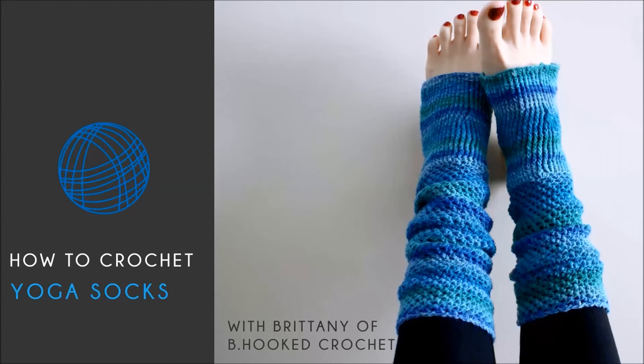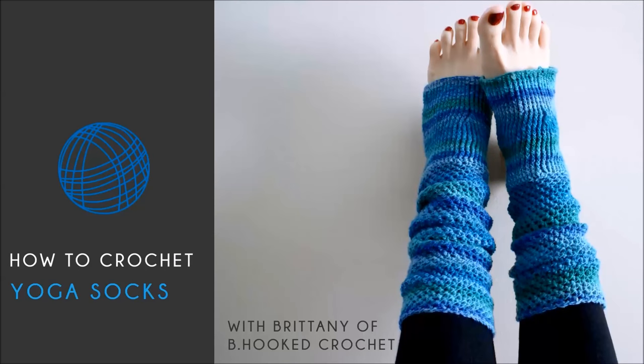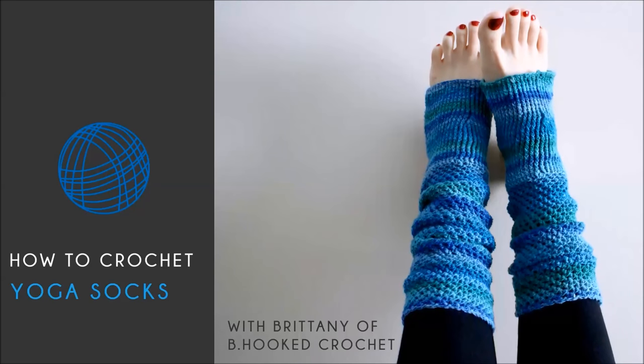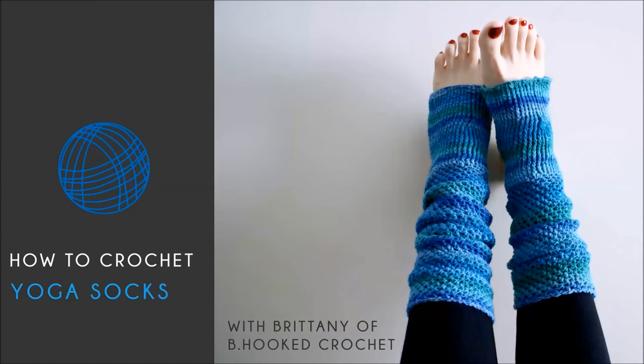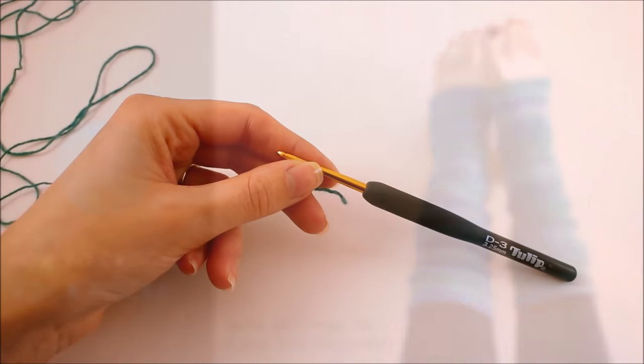You're also going to need a size 3.25 mm crochet hook. Now if you don't have that particular size in your set, find the closest one you can. If you have a three millimeter or three and a half, those will also work.